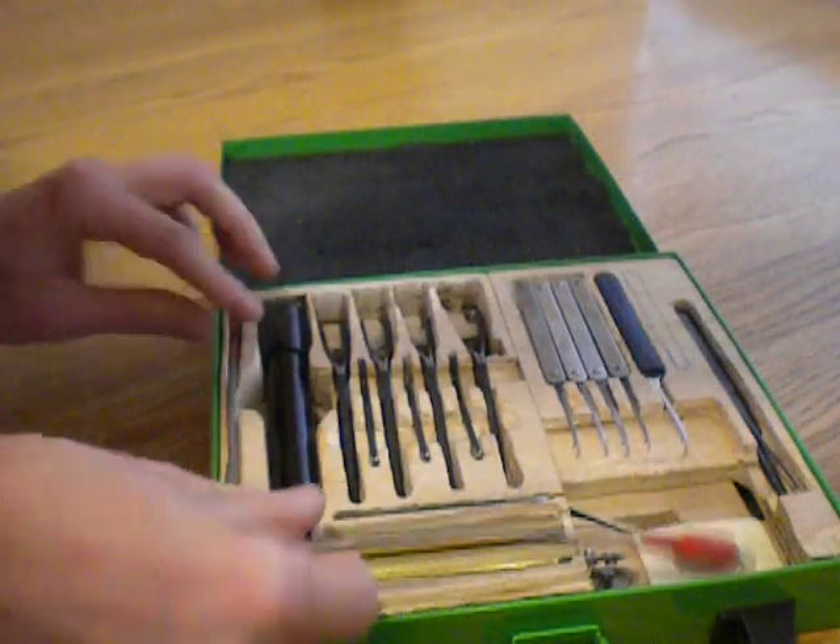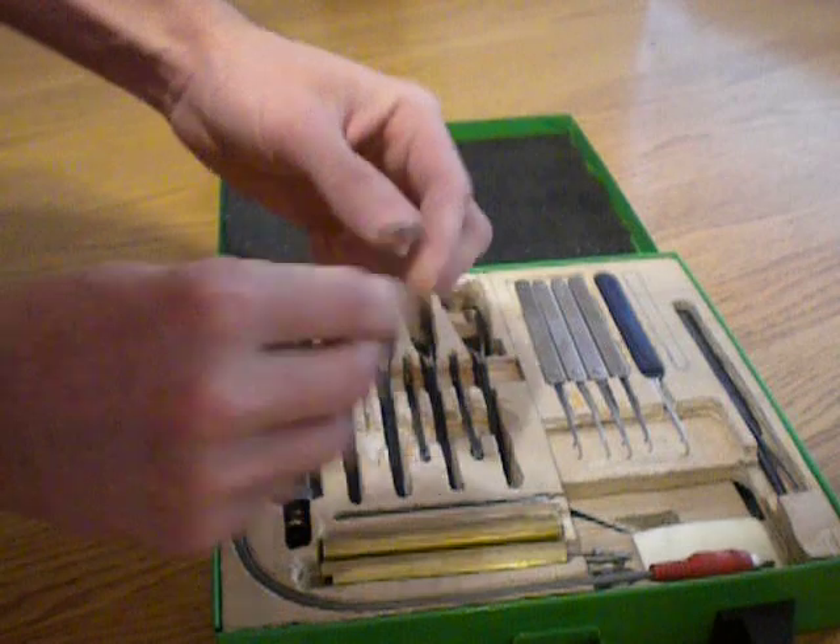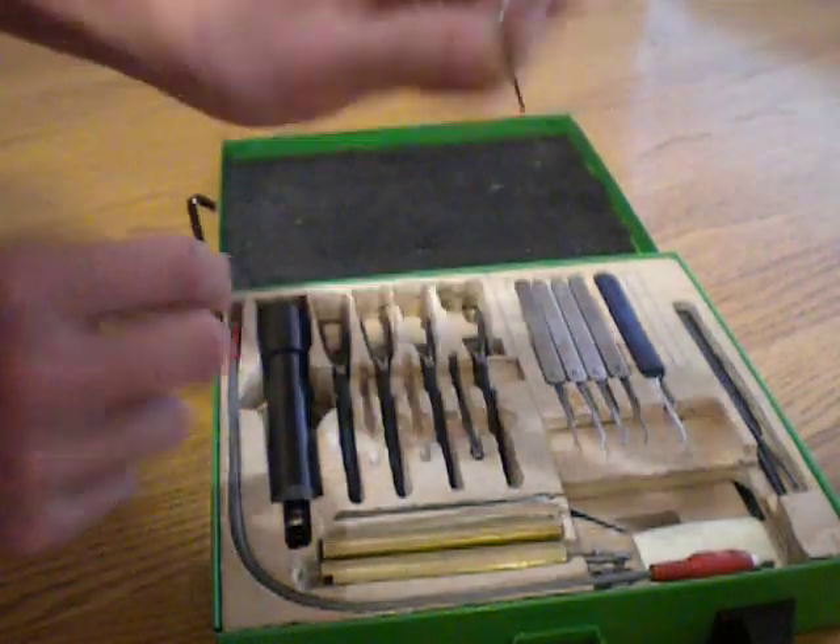And next to them, or in between them, we have just some regular tension wrenches. Some of them are ground down.